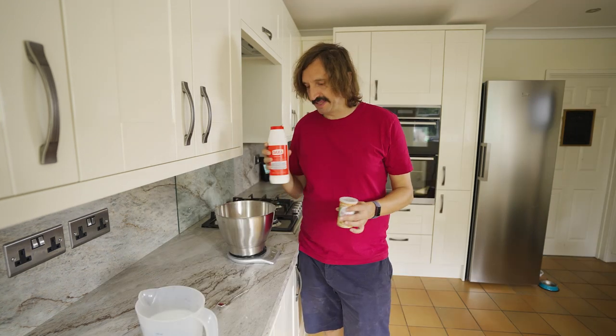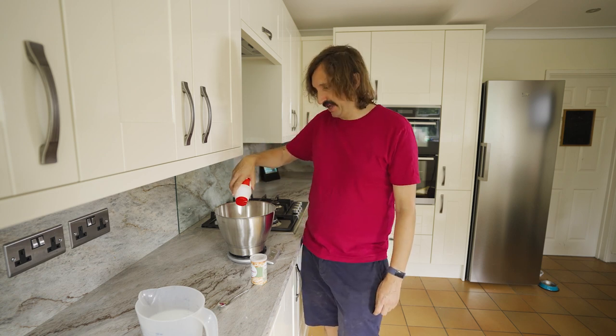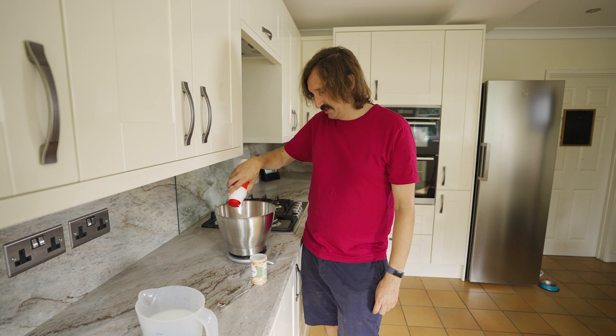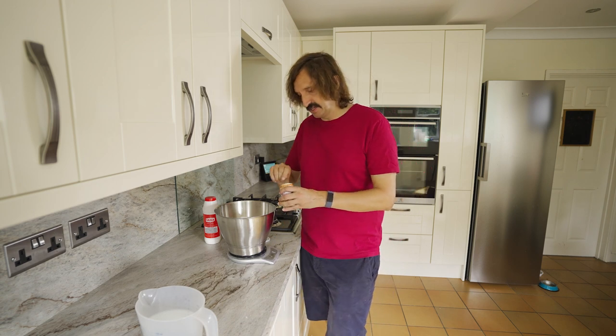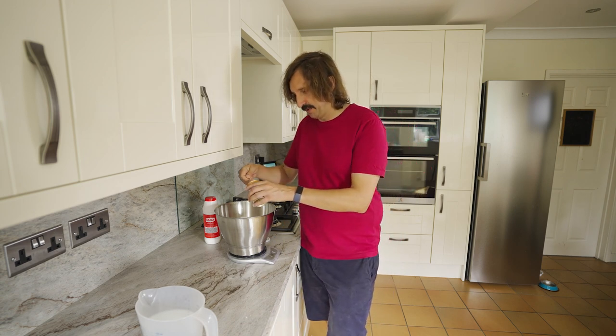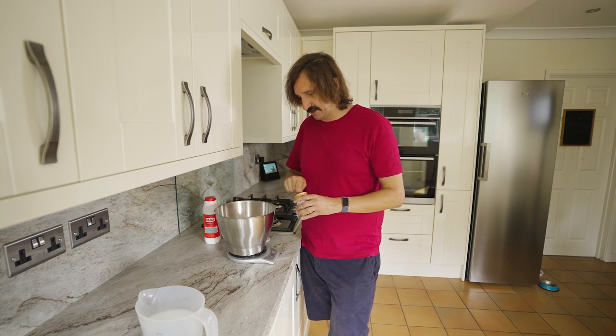Before I add the water though, I'm just going to add the salt and the yeast as well. Salt is 1.6% of that, so that makes 16 grams of salt. It says 2.5% yeast, but I've got dried yeast, not fresh, so I'm going to drop it down to 1% because I think it'll get too yeasty otherwise — so about 10 grams.